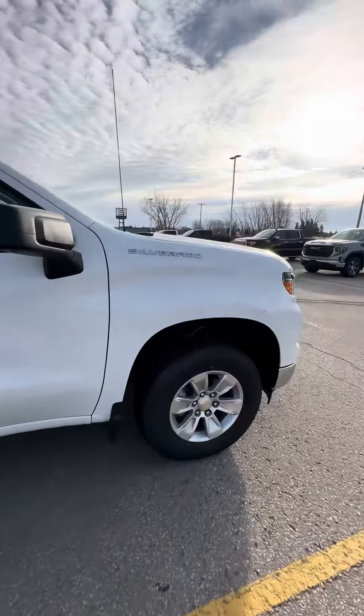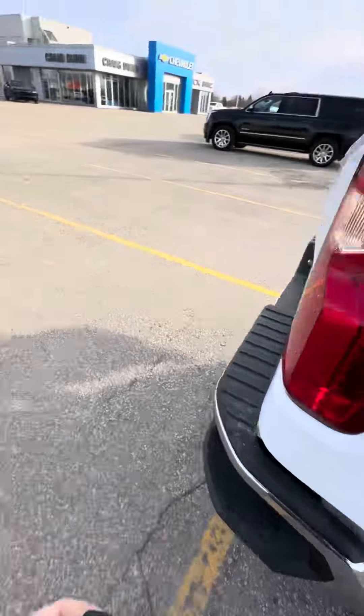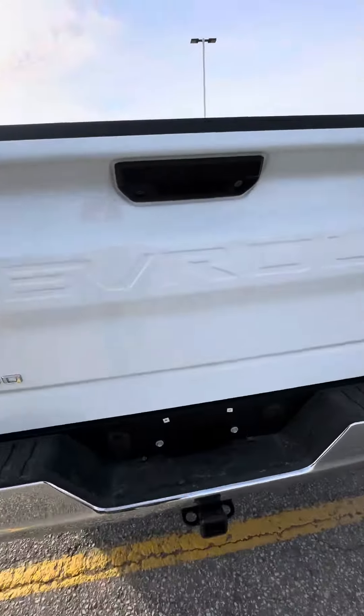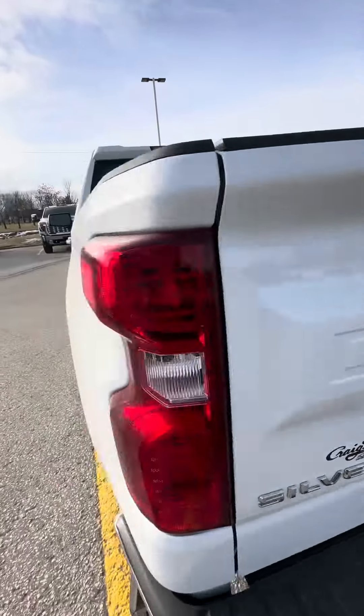So brand new there. It does have the remote key fob here. Show you back those nice corner bumper steps as well as the trailering. Nice standard size box.